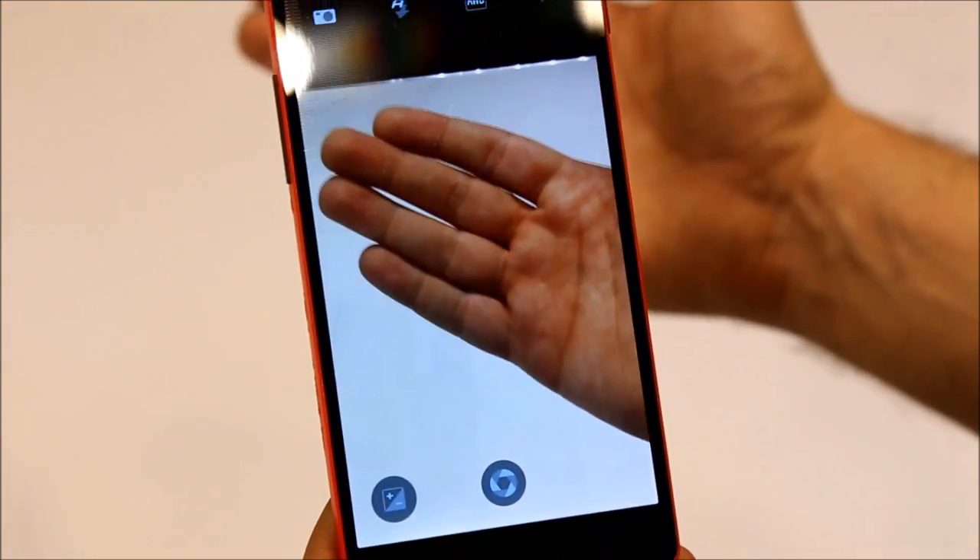You also have the camera working this time, so if I just hold my hand here, the camera is indeed working.